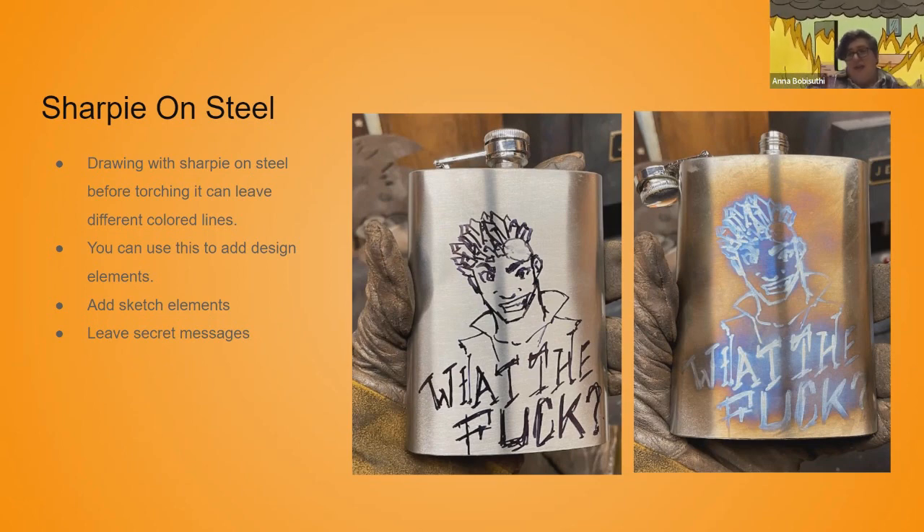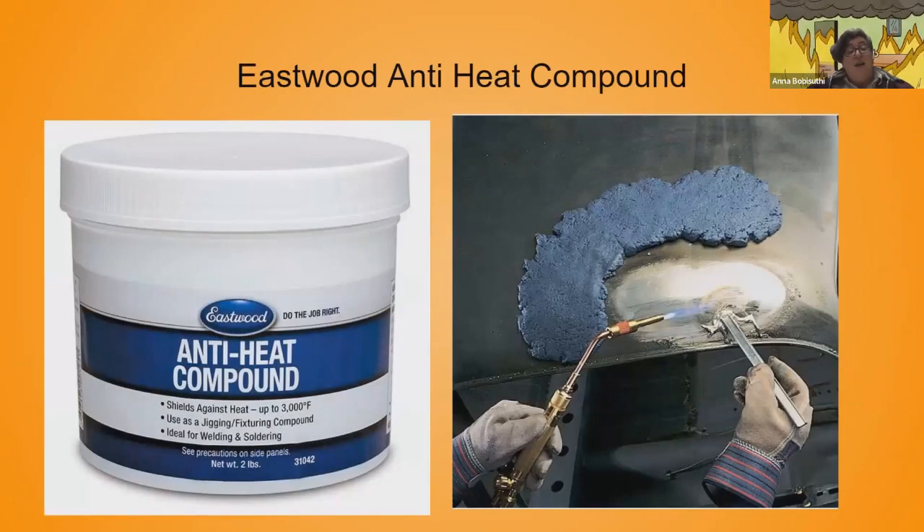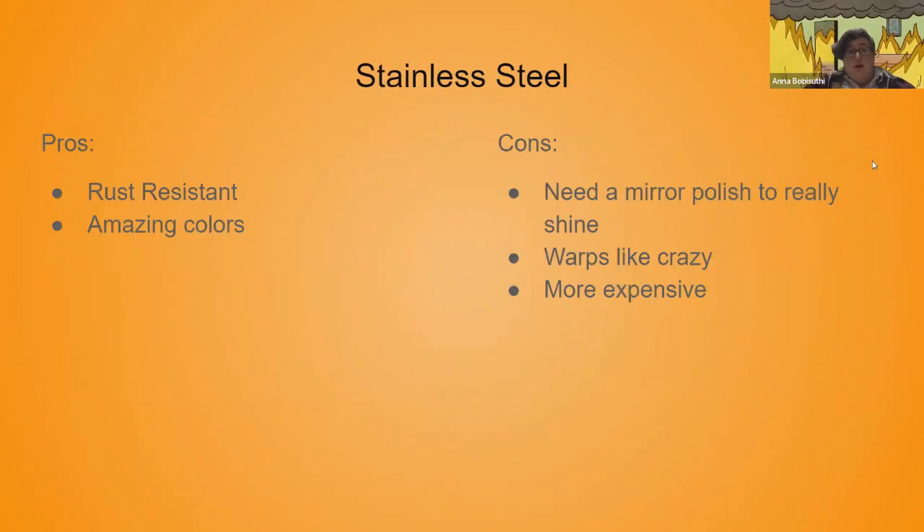You can sketch elements onto your pieces — add like hatching, shading, or leave secret messages. Another thing we can use is an anti-heat compound. I got this recently to try out and it is amazing. If you're doing any welding or anything like that, it's also a great thing to use.